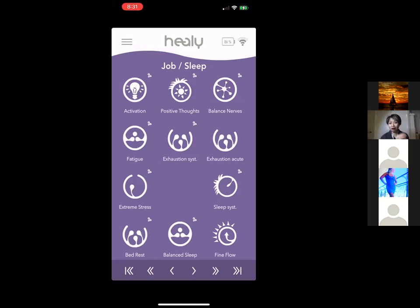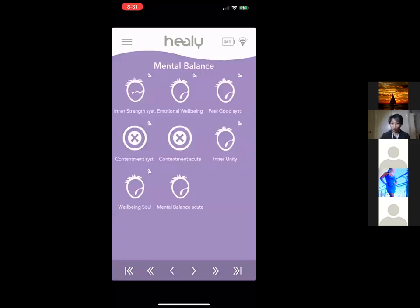The Sleeping programs are my favorite — I use them almost every single night. I have a friend who got off sleeping medications she'd been taking for 40 years by using these programs. There are different sleeping programs for different issues, and you can test them or use the blue app scan to find the most relevant one.